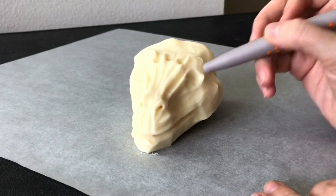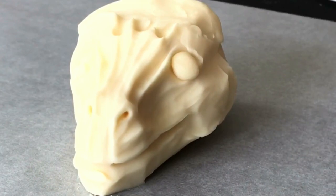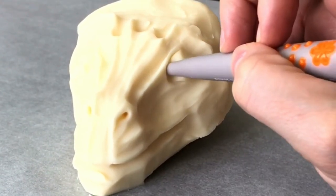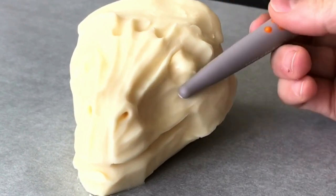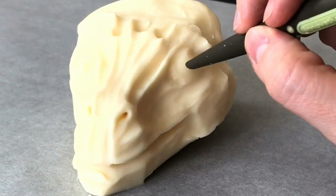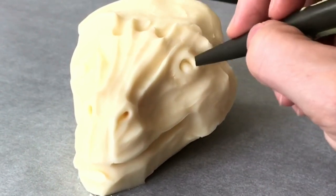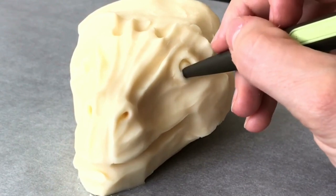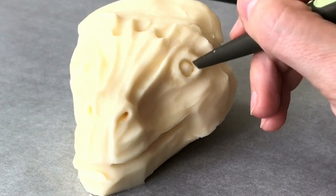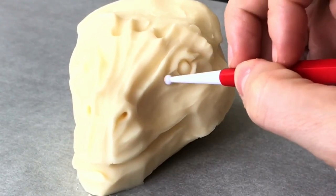Now I'm planning exactly where I want the eye to be. I'm going to roll up a tiny piece of modeling chocolate into a ball, place it right on the eye socket, then blend that little piece in. Since it's nice and soft, it's going to be really easy to sculpt. Then I take a chiseled tool and create that circle shape.